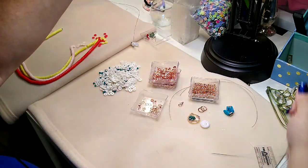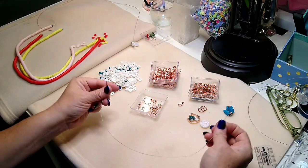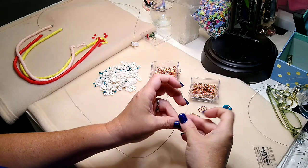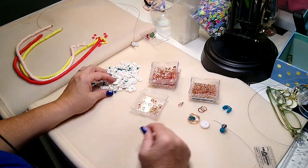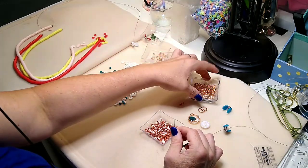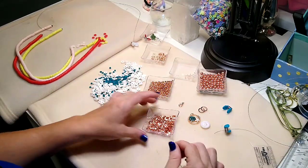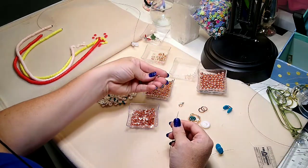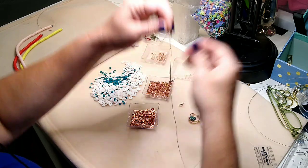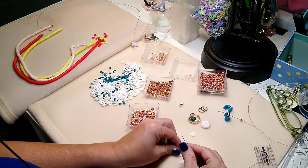Actually, we're going to do the shorter layer first so I can measure how long I want the longer layer to be. This is the 14-inch piece of tiger tail. The first thing I'm going to do is put a bead stopper on here — this keeps me from having to restring beads that fall off. I'm going to go ahead and string the Heishi beads and silver beads on. The frosted glass and lava beads I'm going to leave for the other strand. I like to start with a spacer bead, then just take the Heishi beads and in no particular order, start stringing them on.